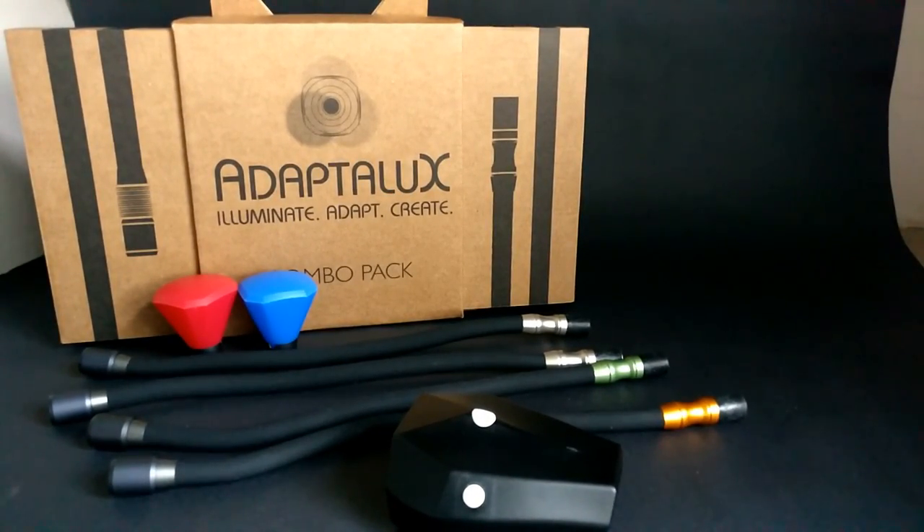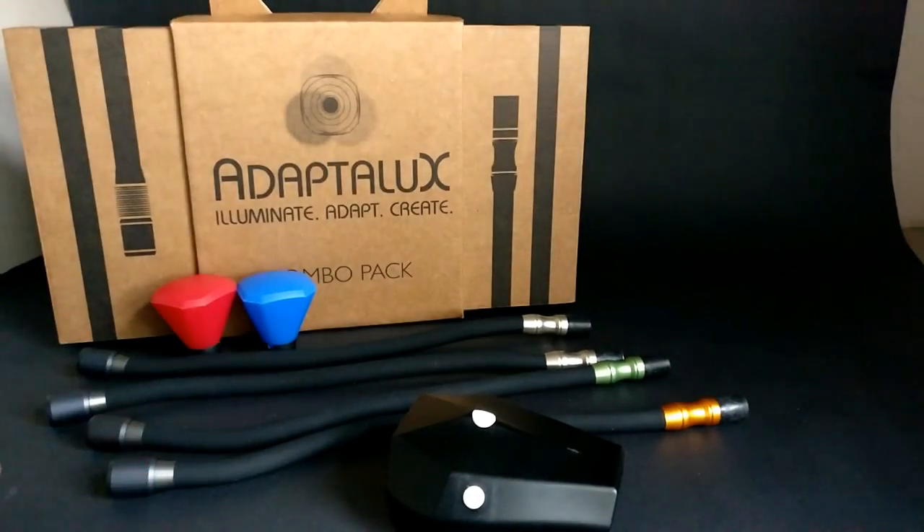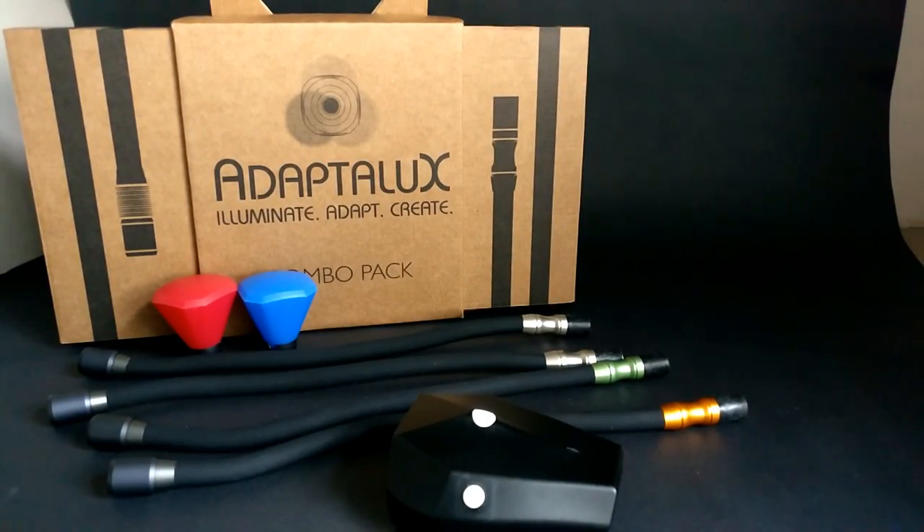Right, there you go - that's a review and look at the Aduplux lighting system for your macro photography. I'll put all the links below. If you've liked this video, give it a thumbs up and subscribe to the channel - there'll be more videos coming up shortly. Until next time, bye for now.